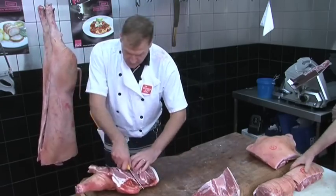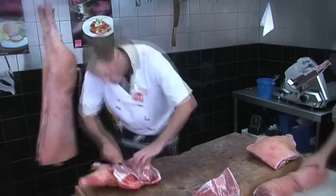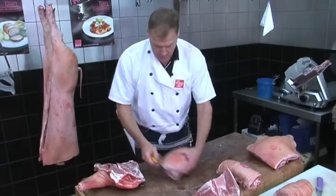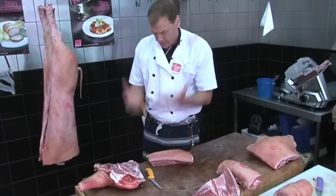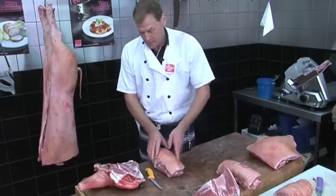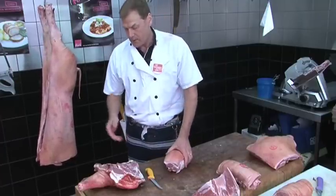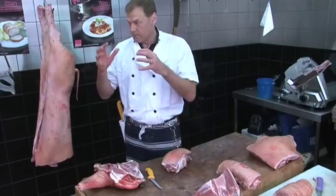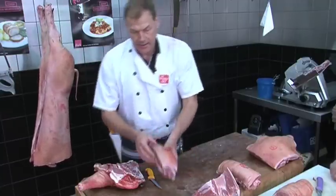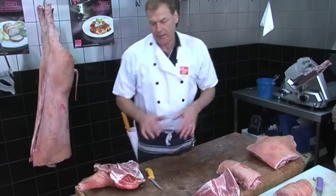When we bone this out, we have a scotch fillet. Score the crackle — that allows the crackle to rise when you cook a scotch. For any part of the pork, you put the oven on a high heat, cook it intensely, crackle all the skin up, and then turn the temperature down and the crackle will stay.